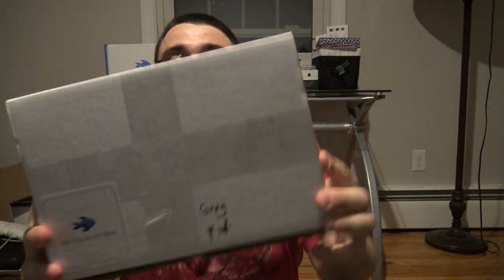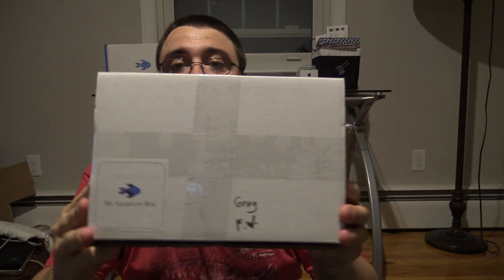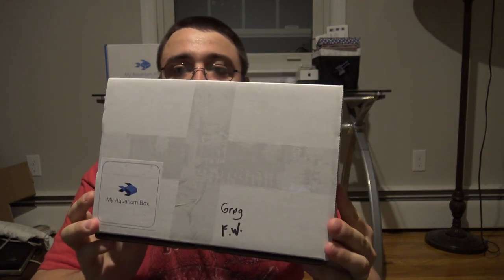Hey guys, welcome to another special episode. This is another behind the box episode with my aquarium box for the month of September. This is the freshwater box for $24.99, and there's also a saltwater box for $29.99. Mike Mass Aquariums is actually shooting a video right now which covers the saltwater box, so go check out his channel — I'll leave a link down below.